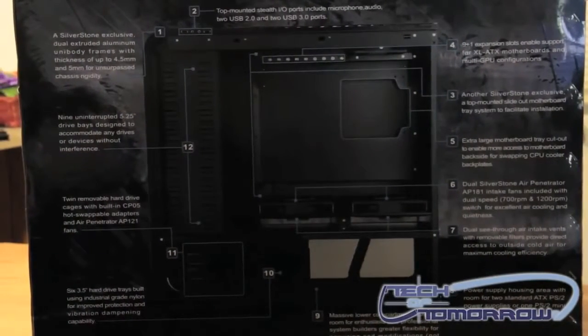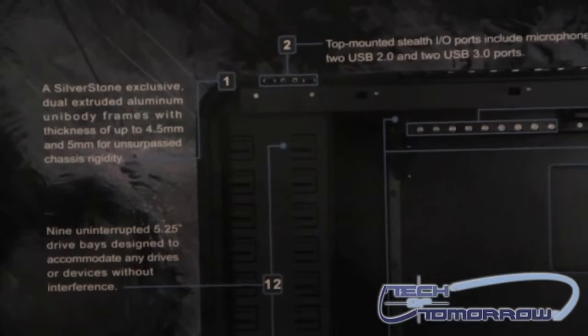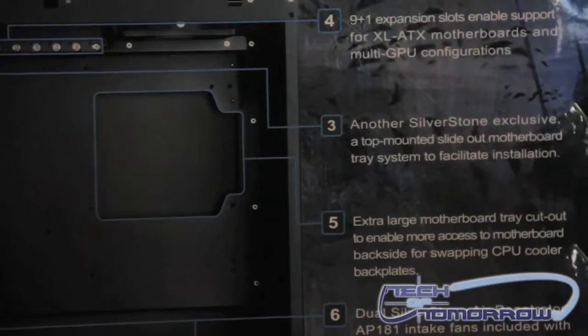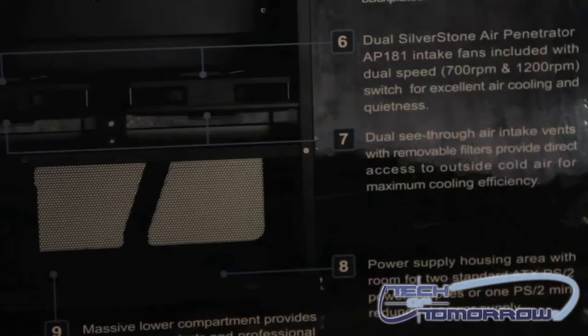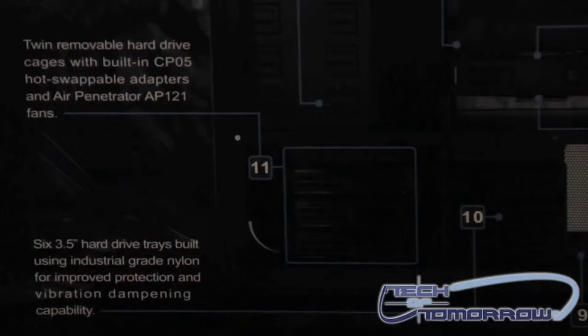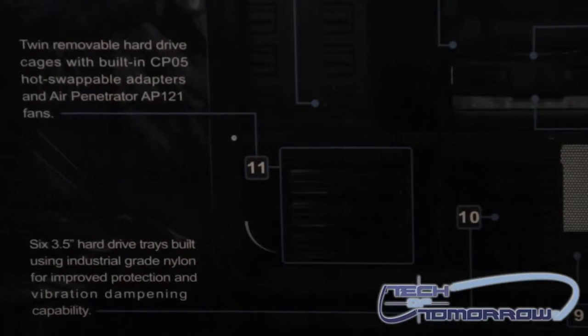Here's a nice picture of the case itself with some basic information about the product. It is definitely a full tower case. It has nine expansion slots with ventilation for a tenth if you really need it. It has support for XL ATX as well as all the other standard ATX formats. It features a large motherboard tray cutout for installing aftermarket cooling for your processors, including water cooling if that's the route you want to go. It features dual Silverstone Air Penetrator AP181 intake fans that run at either 700 or 1200 RPMs via a switch. Dual see-through air intake vents with removable filters give you really good cooling performance.